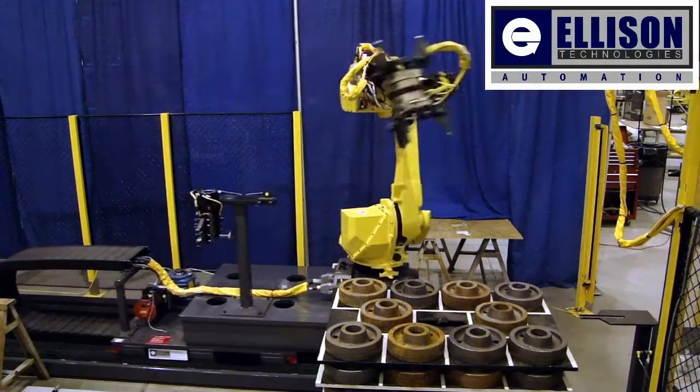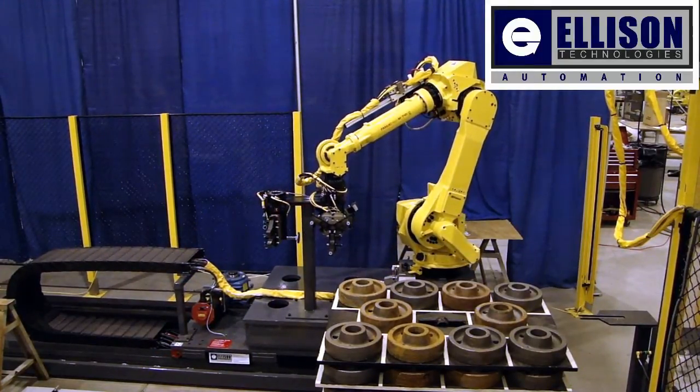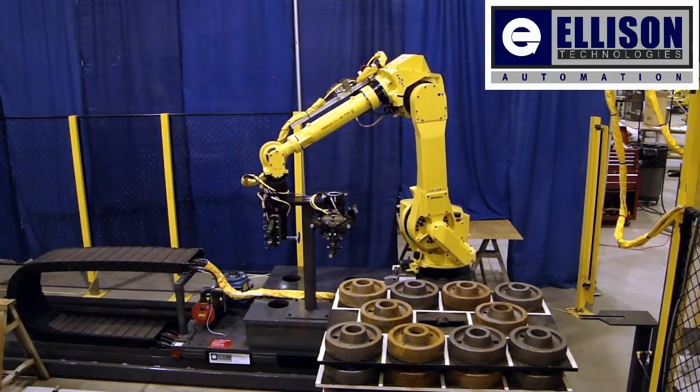This system is designed to handle a wide range of parts. Each end-of-arm robot tool has multiple sets of fingers and multiple finger locations. This allows for a large range of parts, shapes, and sizes.